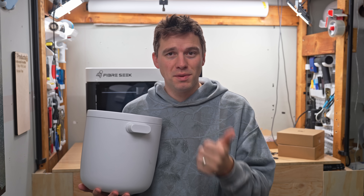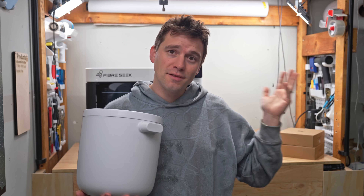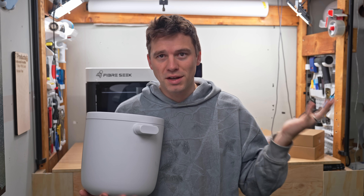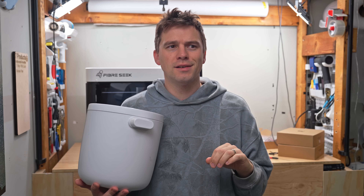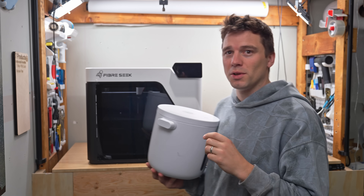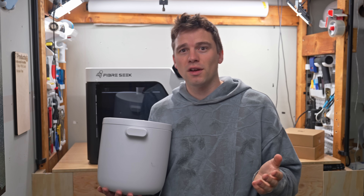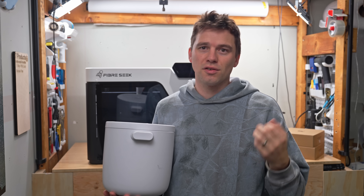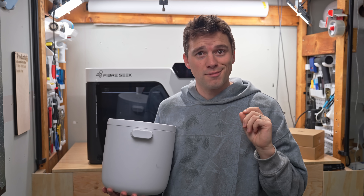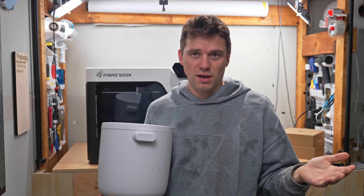Kamal sent me home with some engineering-grade filaments: PP-CF, polycarbonate, nylon, TPU, PLA, PETG, and a couple of other alloys. Let me know in the comments what filament you want me to try with the Fiber Seeker. The slicer doesn't currently have all profiles set up, so they'll slice them for me, but that'll be a feature in the new software version.